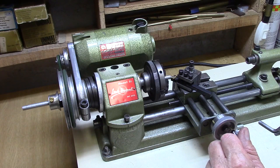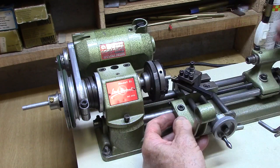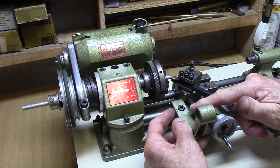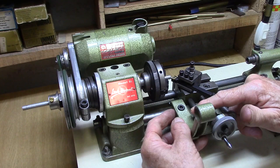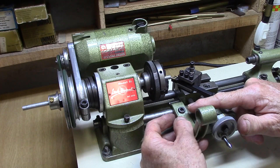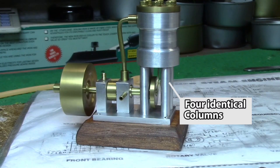I then machine the face of the work down to an exact point set with the depth stop on the carriage, and simply install the next piece face-side towards the back and machine to the exact same point on the headstock. In that way I can make four columns very quickly of exactly the same height — useful for any operation where you need to machine four cylindrical pieces to exactly the same length. A good example are the four steel columns supporting the cylinder of a model steam engine.